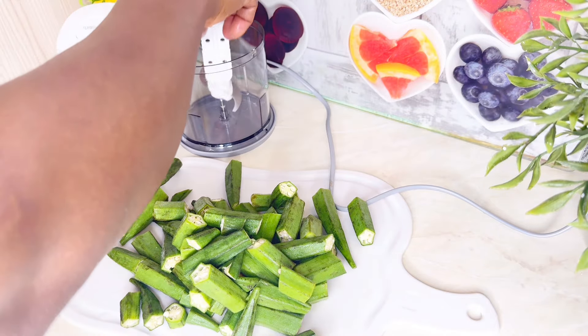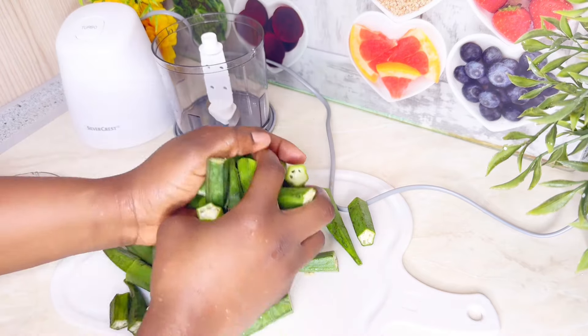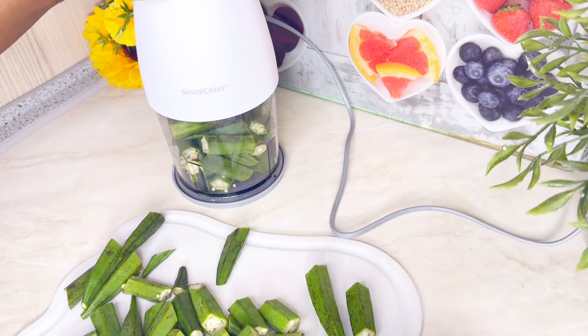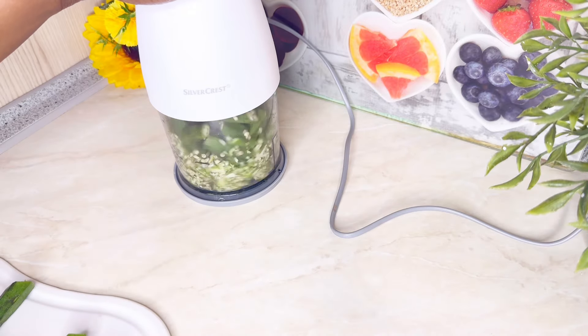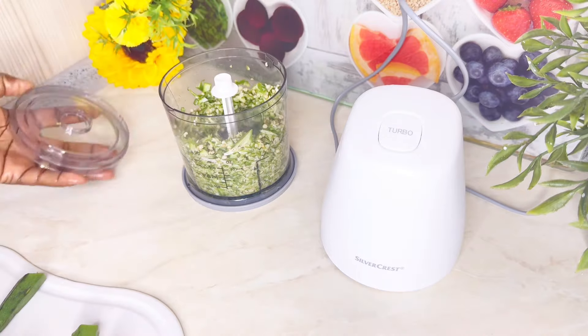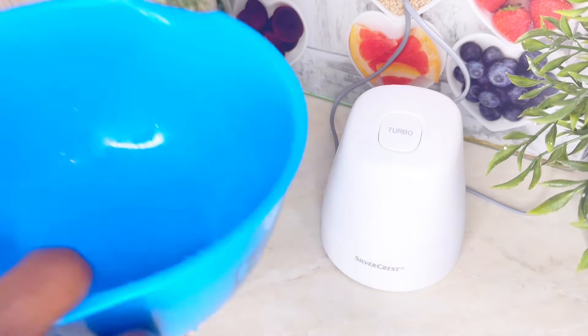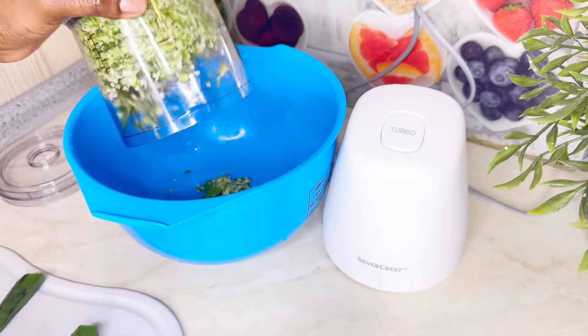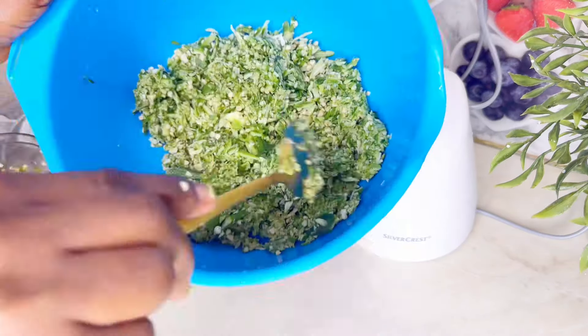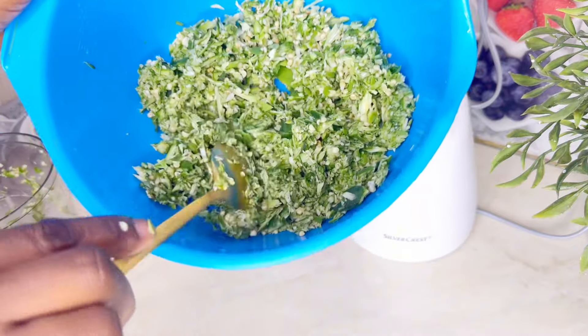So I made okra soup and I decided to record it. I got this okra a day ago and today I felt like eating okra soup with pounded yam, so I said, you know what, let me just make this with you all. I won't be using a knife to cut my okra — you can go ahead and use a knife to slice it into tiny pieces — but for me I'll just be using this little chopper to chop the okra. I love the way it came out.